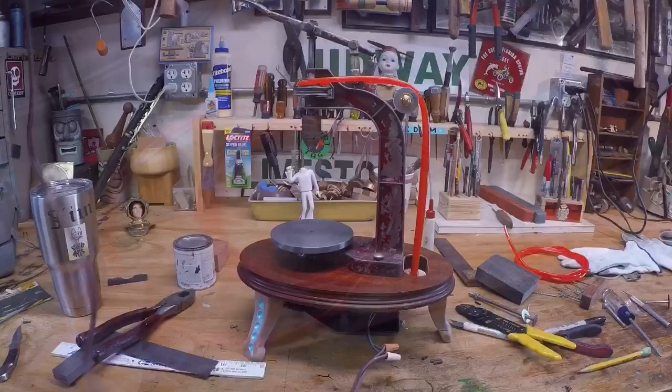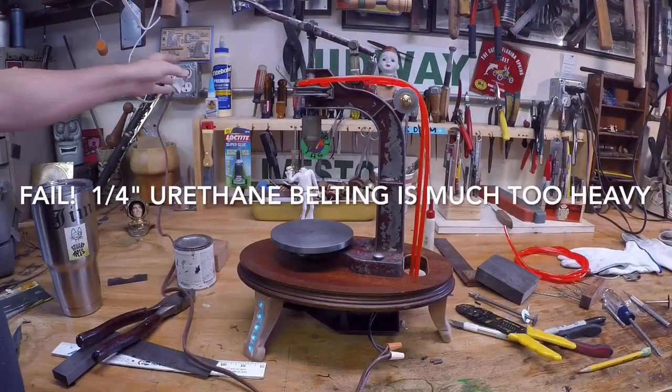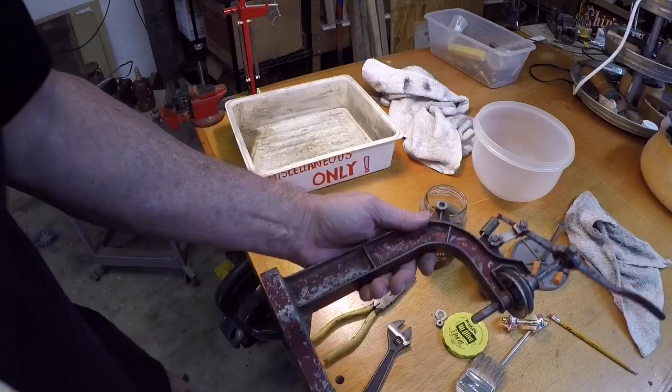By measurement I would have thought quarter inch urethane belting would be perfect for this tool, but when I received it and installed it, it turned out to be way too heavy — it was not flexible enough. So this was a total fail. Back to the drawing board.